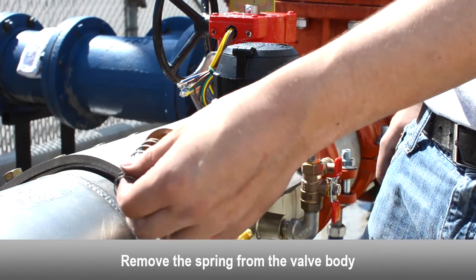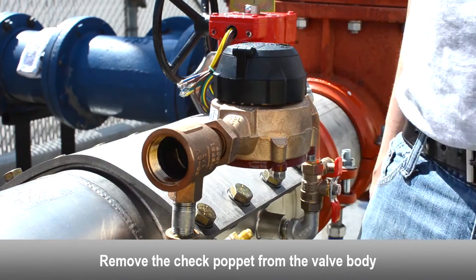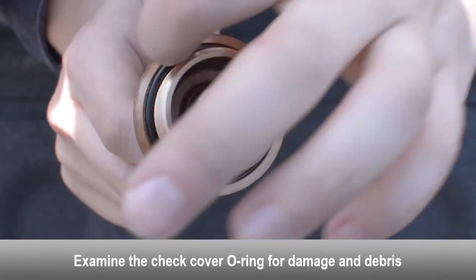Remove the spring from the valve body. Remove the check poppet from the valve body. Remove the seat assembly from the valve body and examine the check cover o-ring for damage and debris.